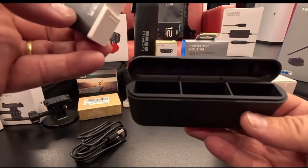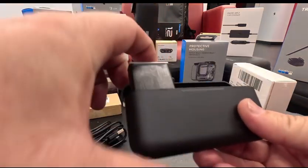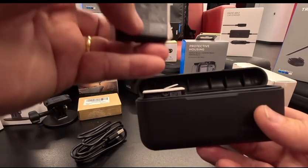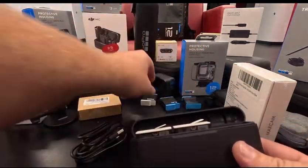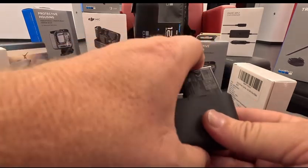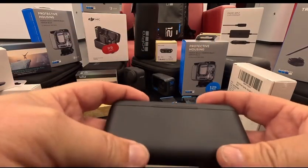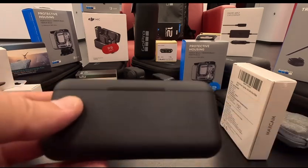Check this out. Look at this. Oh my goodness. This is going to be a game changer right here. Look at that — it even snaps closed. Oh my goodness.